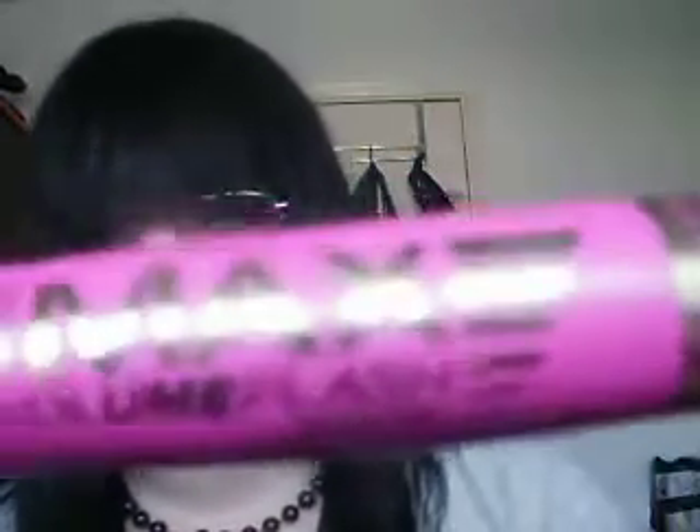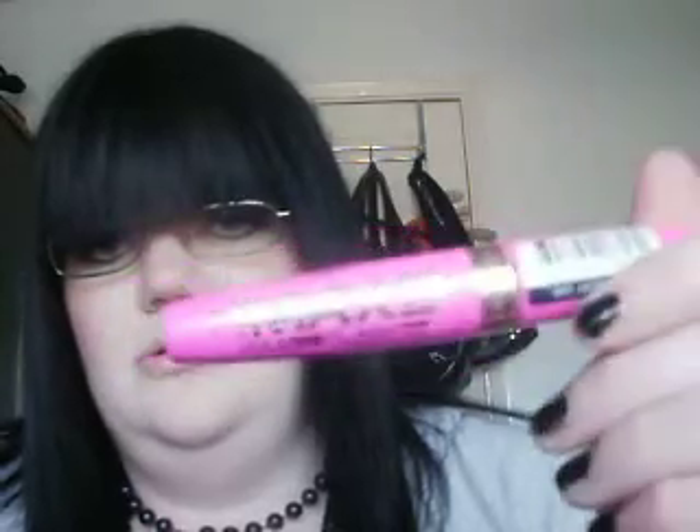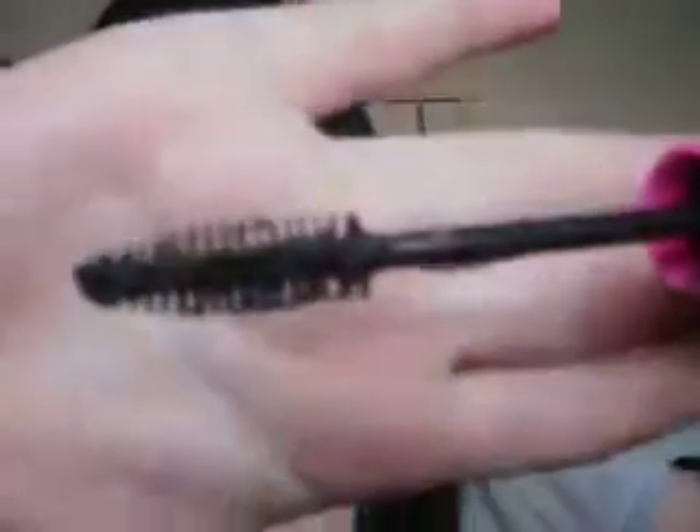Hi, today I'm doing a review on Rimmel's The Max Vollin Slash Mascara. So it looks like this, in a pink and gold tube, and then the brush is like this.